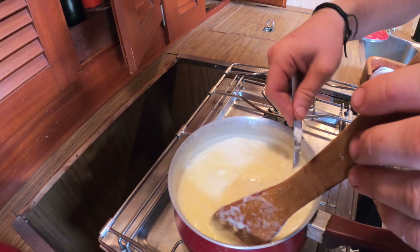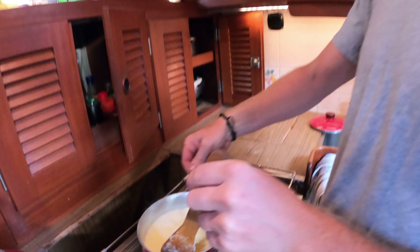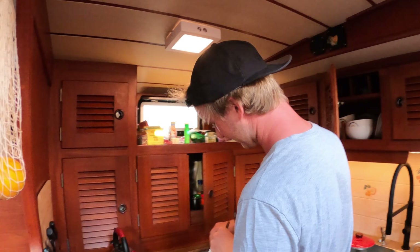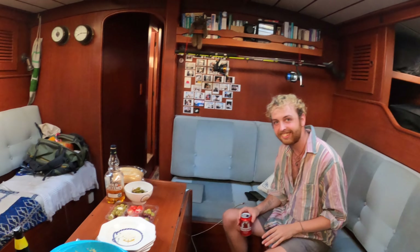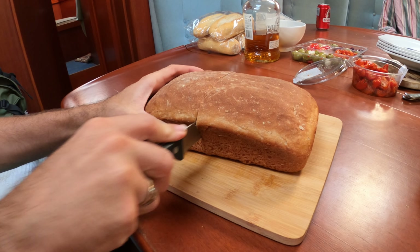This is Jordan, our chef of the night, making the biggest cheese fondue I've ever seen in my entire life. Have you made fondue before? I make fondue like every week. There's a lot of cheese.